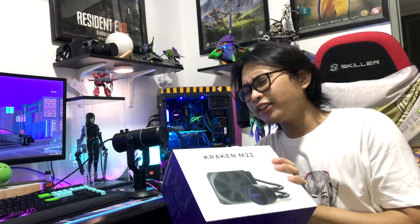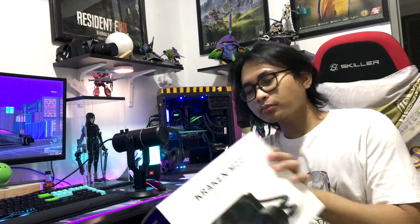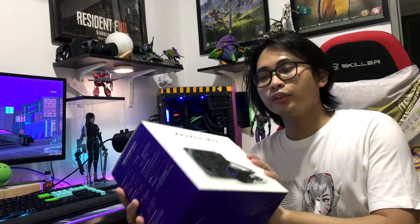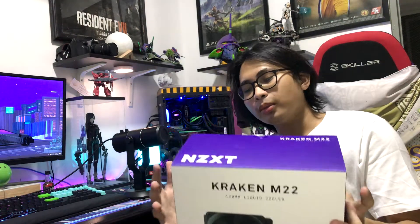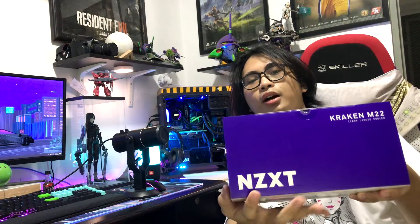So for the box, it is very, very cool looking — like a very sturdy box. It says over here the Kraken M22 120 liquid cooler. It's a small box. From the top, you can see the NZXT Kraken M22, and you can see the NZXT logo on the bottom right. That's the top part.